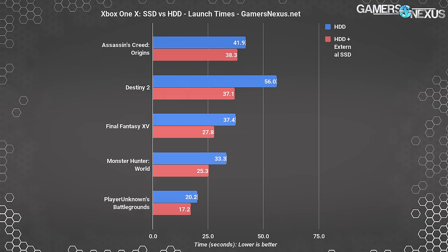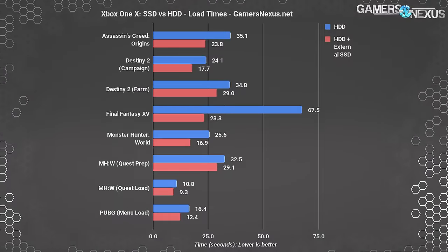Test-to-test variance for Monster Hunter and PUBG was a bit higher than the others. Destiny 2's launch times, on the other hand, were extremely reliable, and the SSD shaved off nearly 19 seconds — a 33.7% reduction. Four of the games we tested had save files that could be loaded, and all of them benefited from an SSD. For the Destiny 2 campaign test, we used a character that had partly completed the first mission so they would load directly into gameplay. For the Farm test, we timed launching into the Farm hub level from orbit.